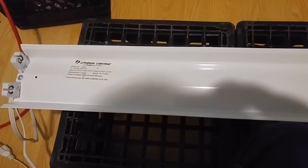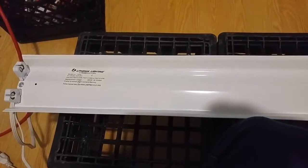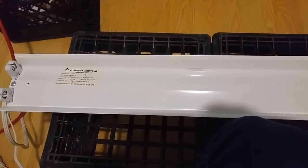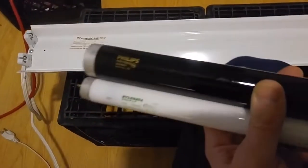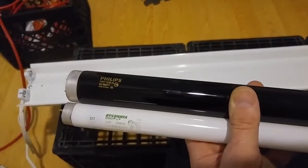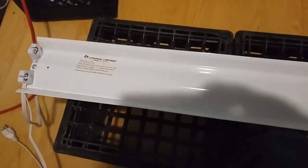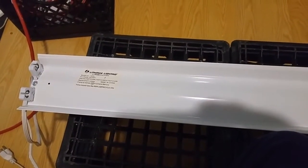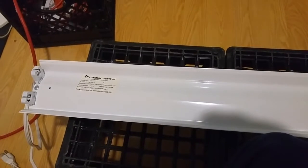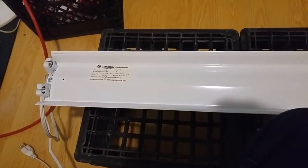We're all about do-it-yourself here, so here's what we're gonna do today: we're gonna take this T12 fixture and change out the ballast so we can run T8 lamps in it. T12s are the fat ones, T8s are the skinny ones. I only had a black light in the T12, but we're gonna make it run the skinnier lamps. This shop fixture I got at Home Depot for about 15 bucks, and lamps are a couple dollars a piece.